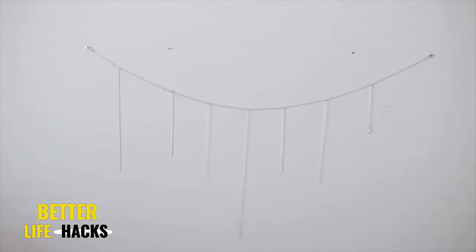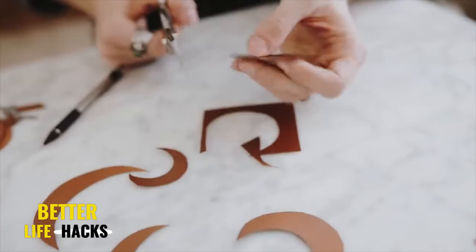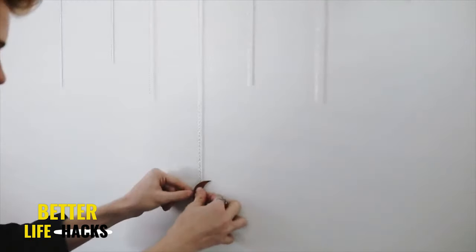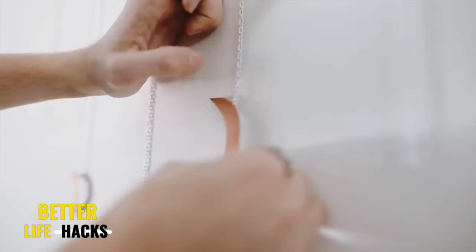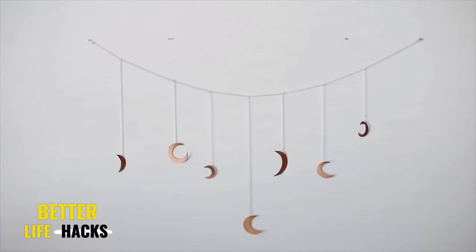This is what the chain base looks like. The next step is cutting out some moon shapes — you can print out shapes if you'd like or freehand them like I did. I just penciled them onto paper, cut them out — I love the organic look of it — and just glued them on with hot glue, and that finished off the wall hanging.